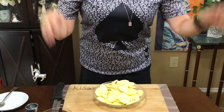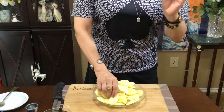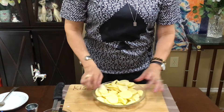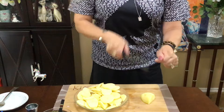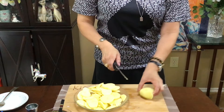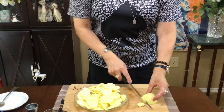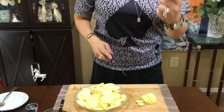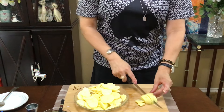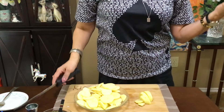I got my potatoes, I just peeled them and sliced them thin. What you can do is cut the potato in half first — it's a lot easier and you just go like this. That's a lot easier. As you can see, I already cut my finger. I nicked my finger — I could not believe it.